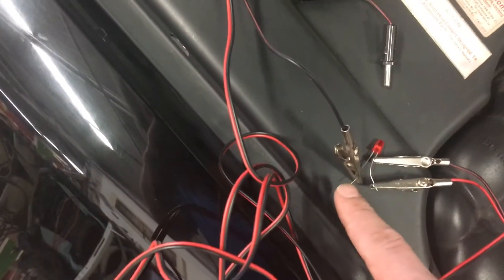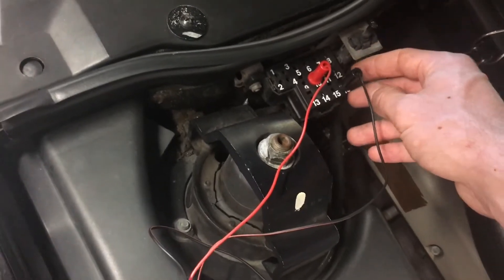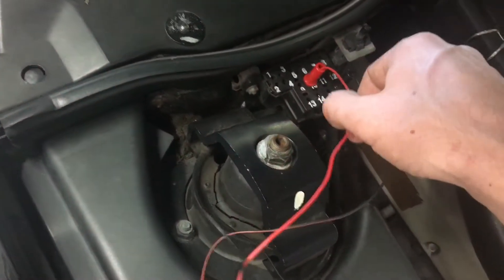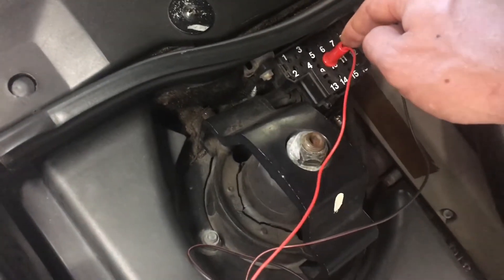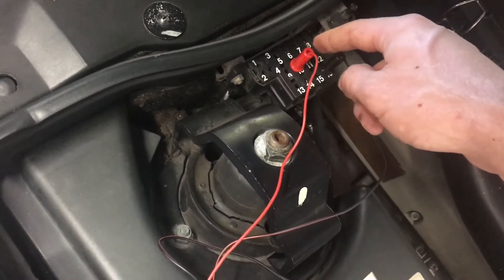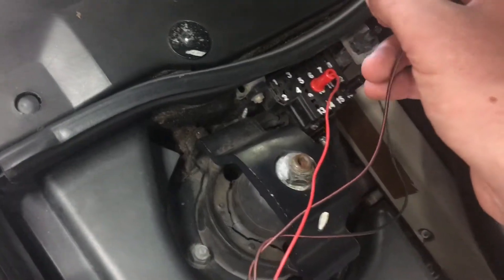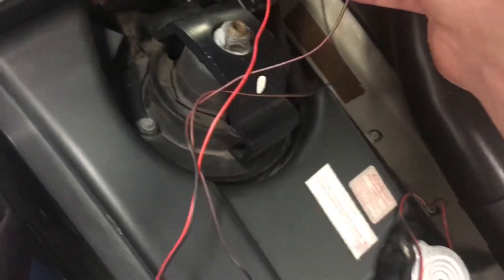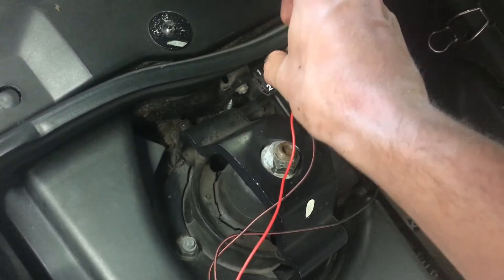You want to put the wire that's by itself into slot 16 — that's the constant power slot. Then whichever slot you're doing diagnostics for, you put one of the other two wires into that port. For the convertible top on the 91 to 92 SL, it's slot 10. Then you take the last plug and temporarily put it into slot 1, which is ground.